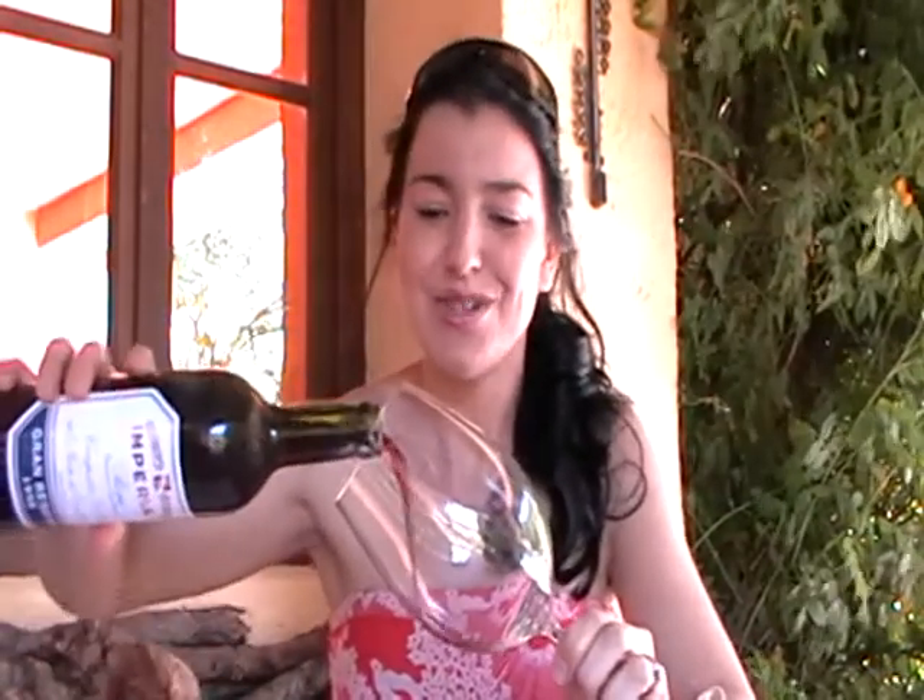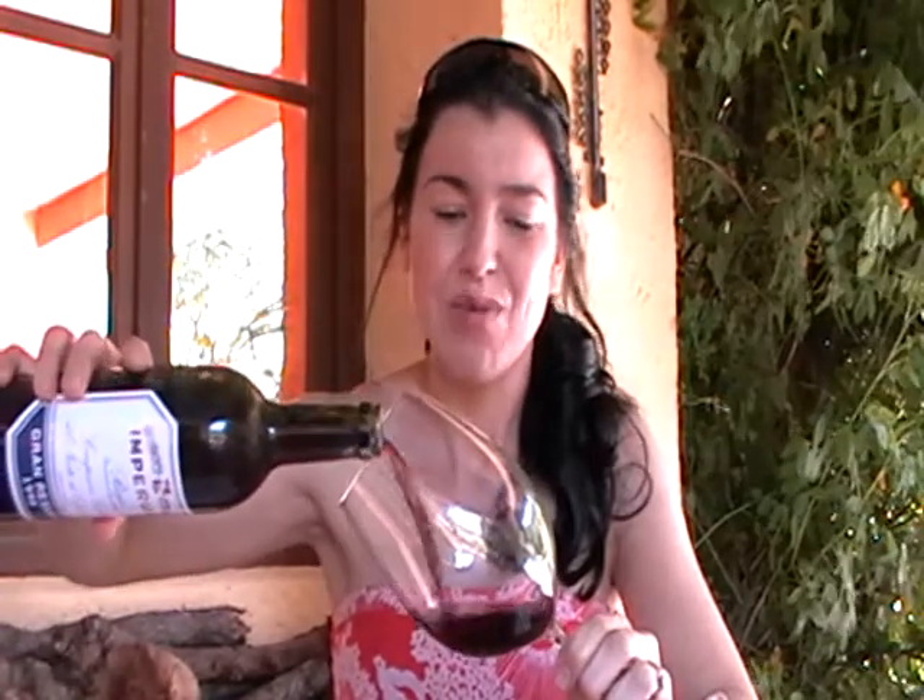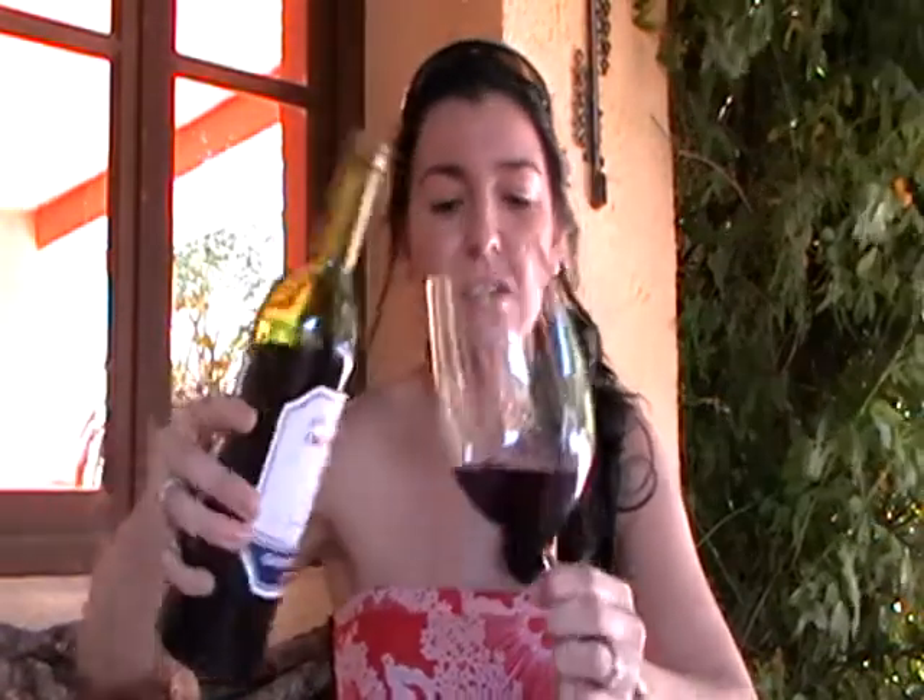Let's have a look first — I'll pour some of the wine. The best thing to do is you want less than half a glass, or about a third. The bigger the glass, the better, and you can actually see more of the wine and swirl a little bit more. I like to use a very big glass when I'm drinking red wine.